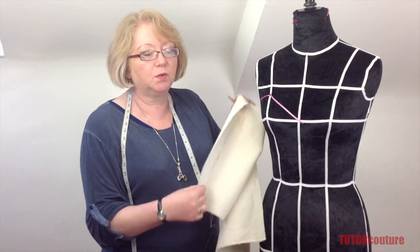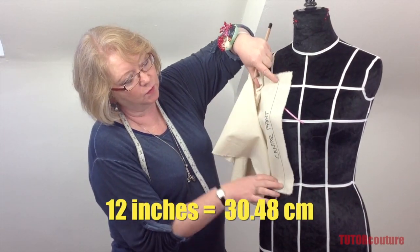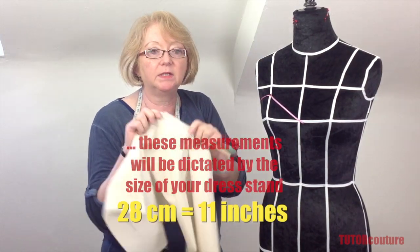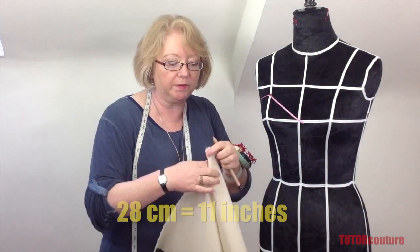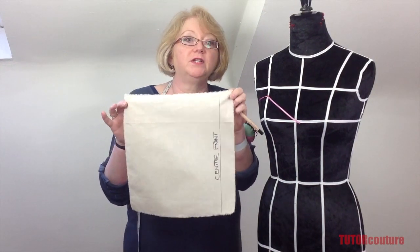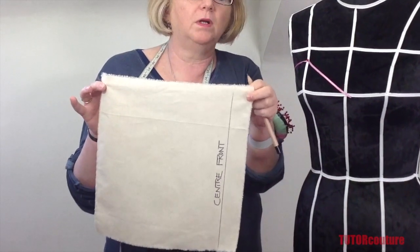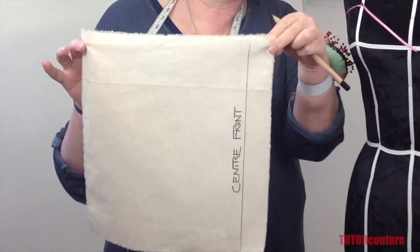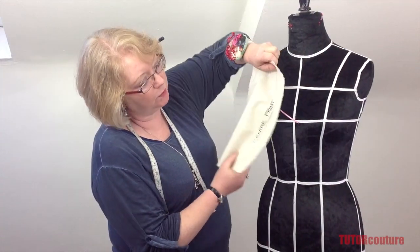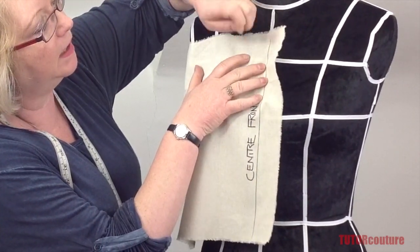You need to have a piece that is 12 inches long, so it's got to extend over the area that you want to block out, and it's about 28 centimeters wide. You'll end up with a piece of material on the straight grain with a center front line marked roughly one and a half inches or four centimeters in from your torn straight edge.